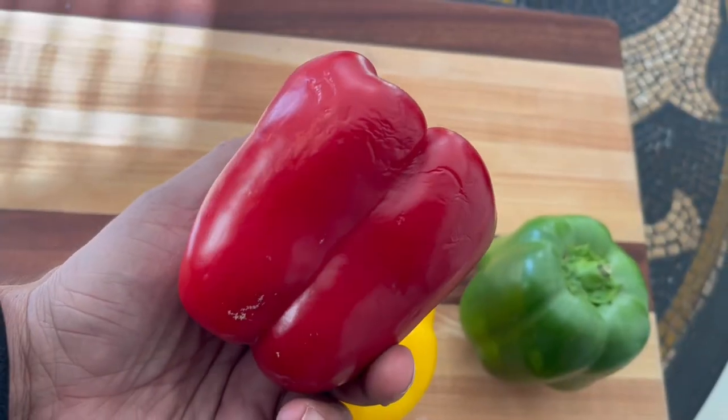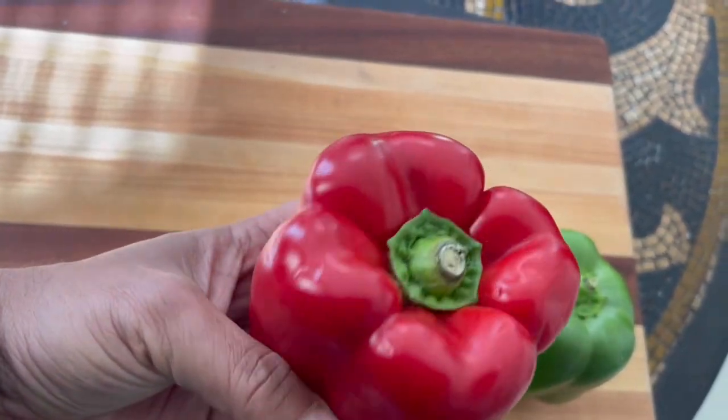The green one is not sweet because it's unripe. The yellow and the orange are very similar in sweetness, but the sweetest one is the red. Another thing the red has that's different from the others is that it's high in antioxidants, so remember that.